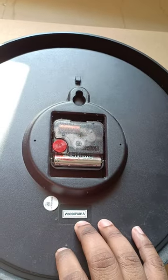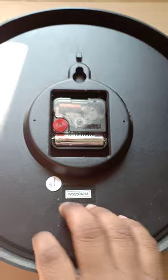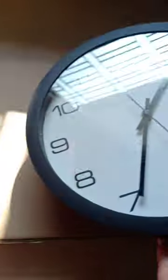And here you can see the numbers on the clock face.